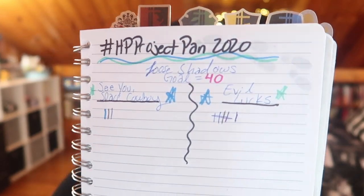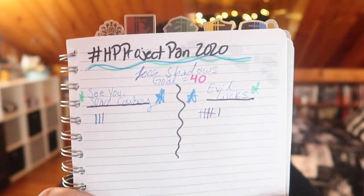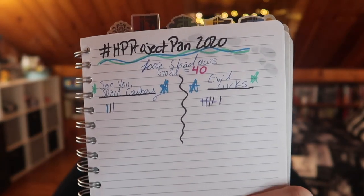The next products are these two loose green shadows from Geek Chic Cosmetics. My goal was to use both of them 40 times, and I'm keeping track in my cute Harry Potter notebook — it says 'Mischief to Manage' and has bookmarks with all the houses. I got it at Home Goods for $7.99 a few months ago. My handwriting isn't the best but you can see I've used them both a significant amount — significant for me, someone who doesn't really use loose shadows.